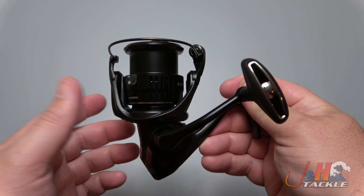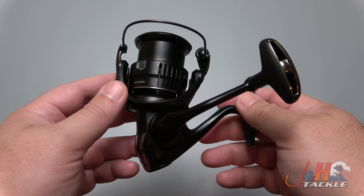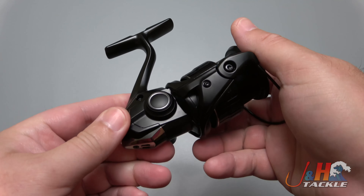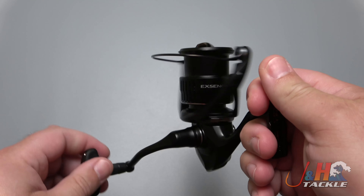Because of the shallow spool, because it doesn't hold a ton of line, you're not going to be fishing this in very deep water. But you can switch the handle from left to right. The only seals on this reel are in the handle right there and right there to keep water out. Otherwise, it's got Shimano's Xprotect tech, which channels that water out.